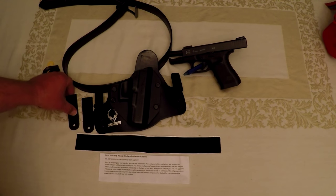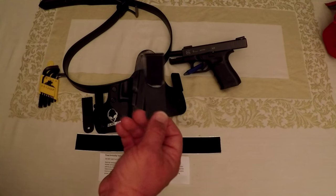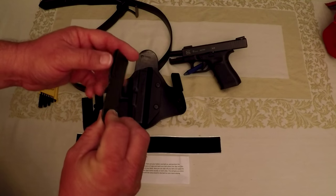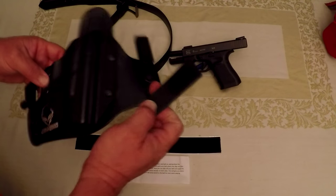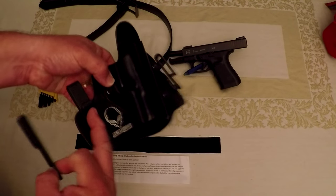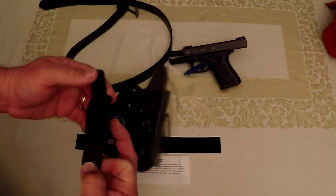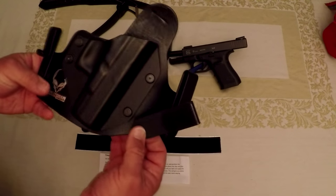Welcome back. I just ordered for my Alien Gear holster a set of Velcro belt clips from Fox Holsters. Alien Gear doesn't make them. I was looking for something a little lower profile than these big over-the-belt clips or the J-clips, which I made out of a C-clip that Alien Gear sells with their holsters.